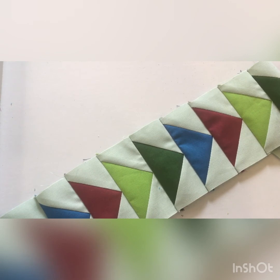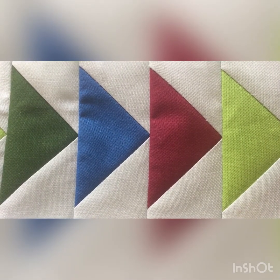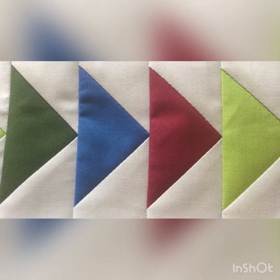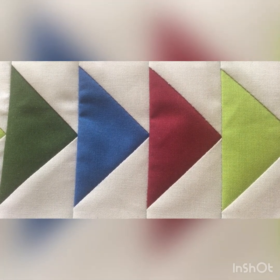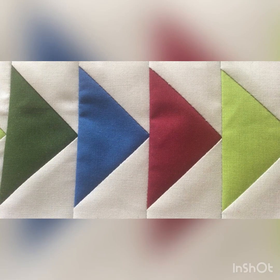If you have found this video useful, please like and subscribe to the Lockdown Patchwork Project YouTube channel and check out my other videos. Bye! If you would like to see more written instructions on how to make flying geese, please check out Notes, Hints and Tips in the Lockdown Patchwork Project Facebook group.